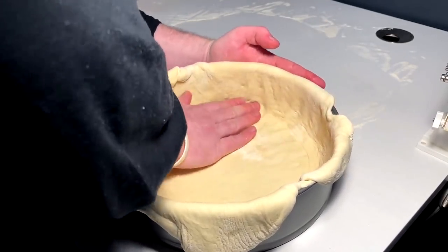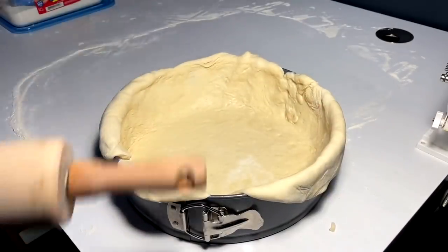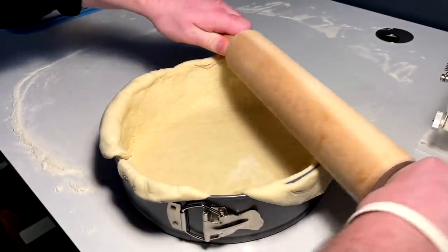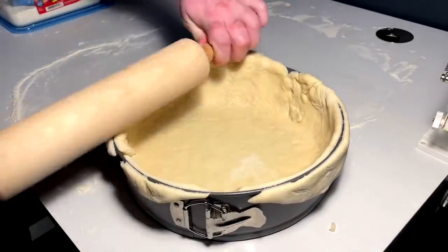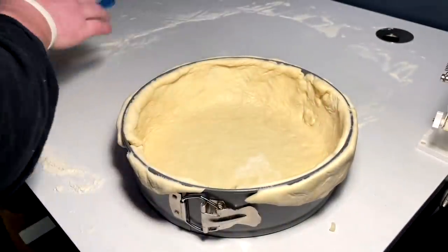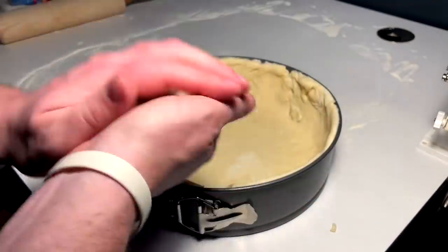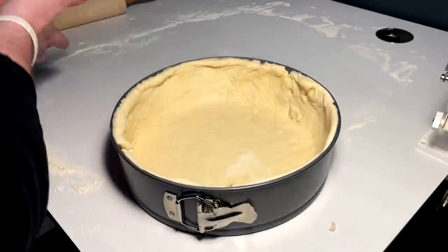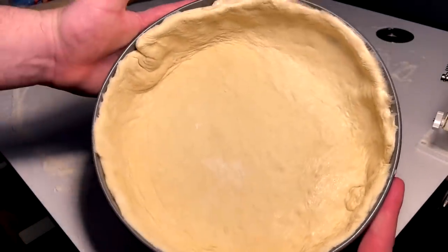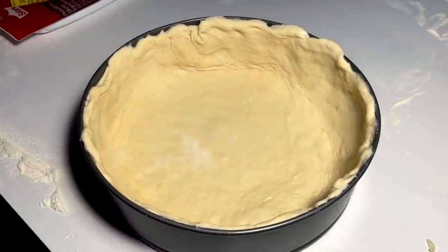Go ahead and roll off these edges, trim the dough — trim off the edge here. The leftovers we might use actually. That's what we're looking for. We got the nice dish. Now we're gonna go ahead and fill this with our toppings — or bottomings in this sense, since it's reverse for these pies.